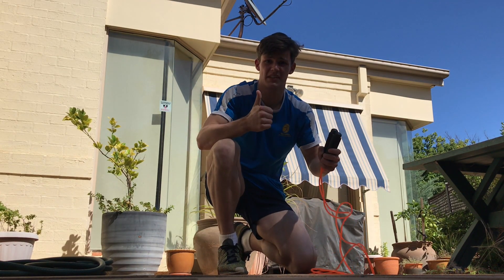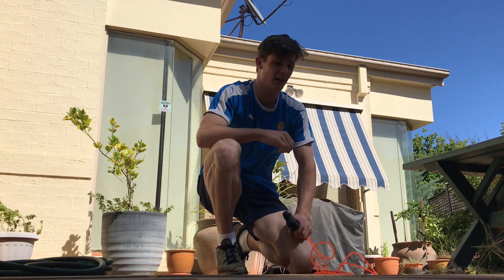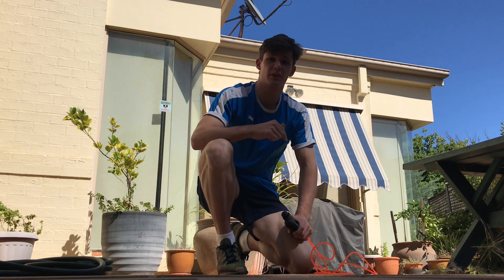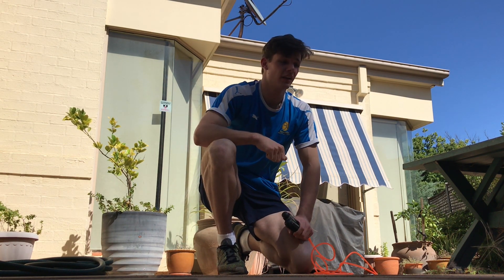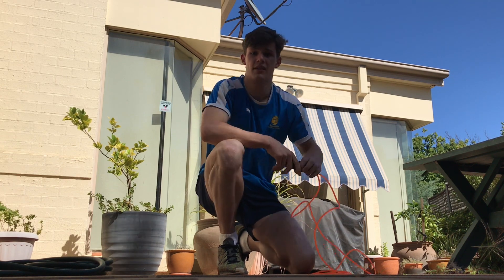So guys, our first exercise is gonna be skipping. Of course, if you go to your backyard you can do it anywhere you want. We're gonna do three sets for a minute each — a minute of one leg, a minute of two legs together, and then a minute of doubles. Let's go.